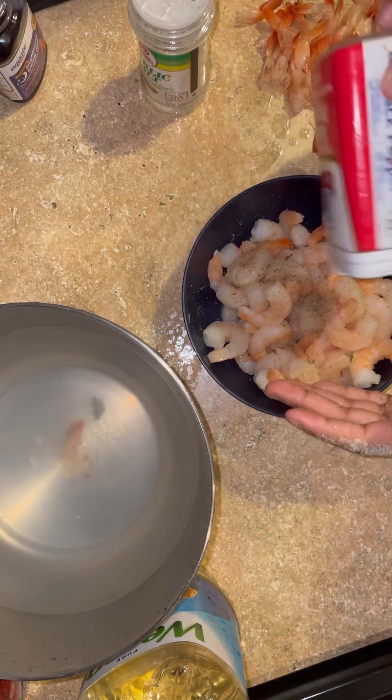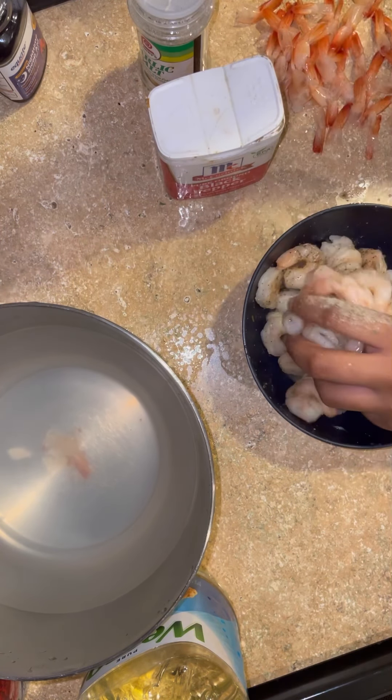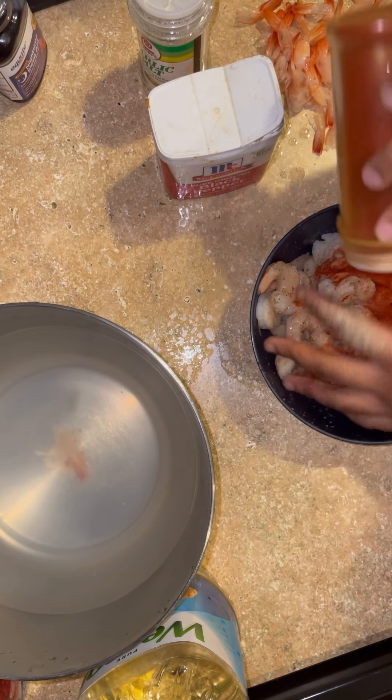You want to season heavily, because when you coat it in cornstarch you can sometimes lose some of the flavor, even though we're going to season the cornstarch as well. Then I added in some paprika — I love paprika because it gives it a beautiful color and just makes it look pretty. And then I'm going to add in some accent seasoning and mix that together.